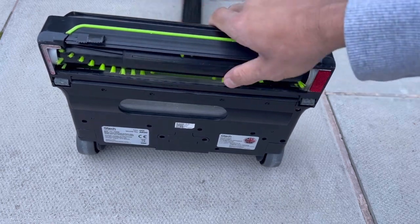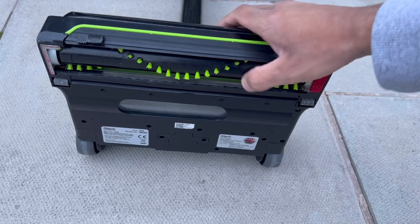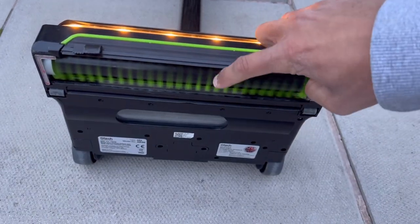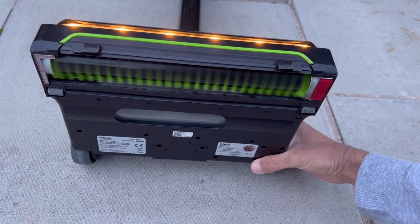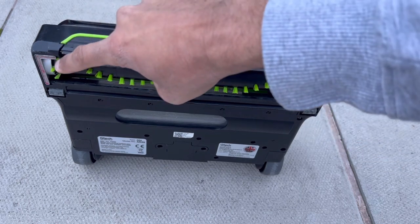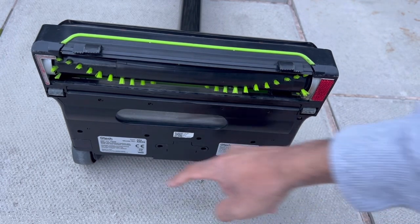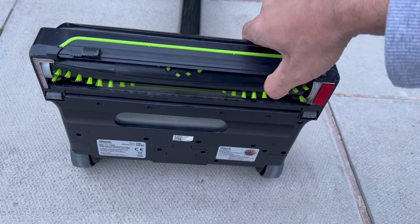The brush bar is very stiff and does a really good job at grooming, but the bristles are quite sparse — you can see the gaps even when it's spinning. There are lint pickers on either side, though one has worn away. There are nice rubber wheels on both sides including the rear wheels.